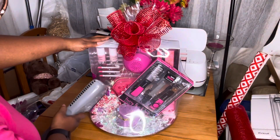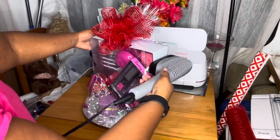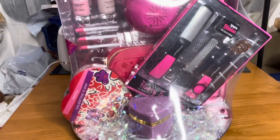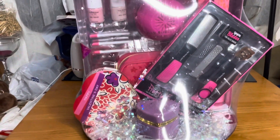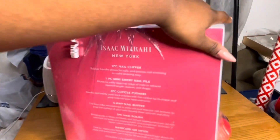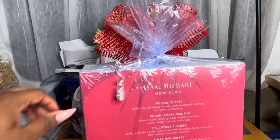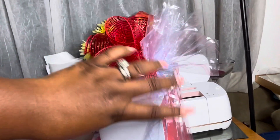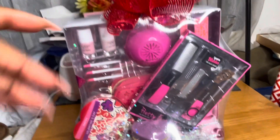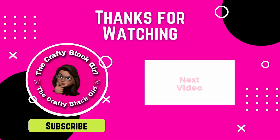This is what it's looking like, you guys — a mani pedi gift basket, perfect for Valentine's Day, Mother's Day, a birthday, whatever you need. You could just switch out the chocolate and put something else there and use this for any occasion. Thank you all so much for watching. I appreciate it — until next time, I'll see y'all later. Bye!